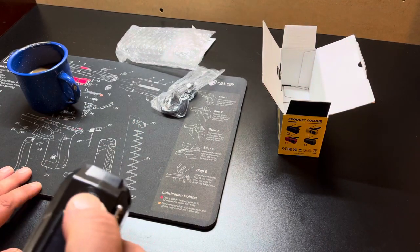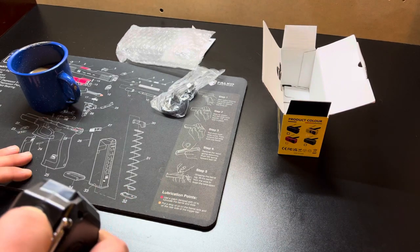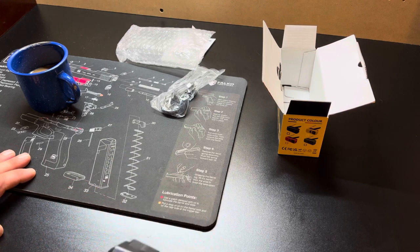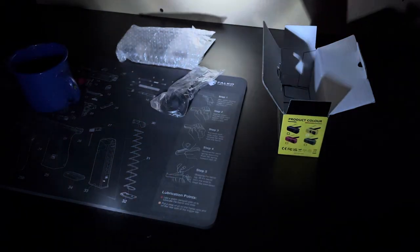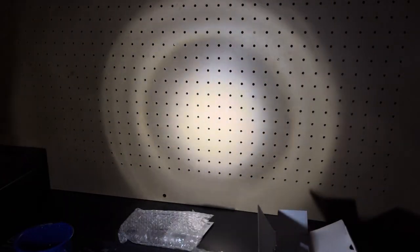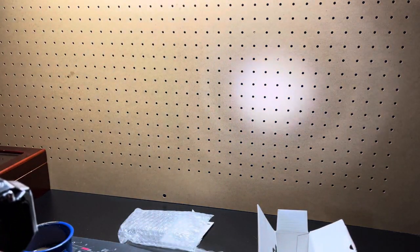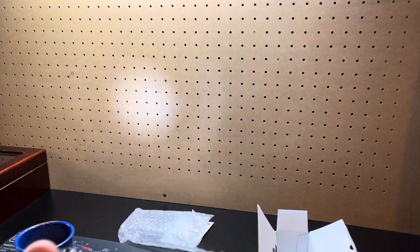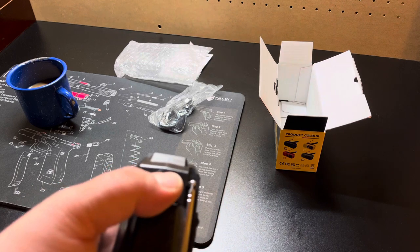It even has SOS. I think it says SOS on the button — you gotta hold it down to activate it. Let's see how bright the flashlight is. For the price and for what it is, that will get you through the woods — that will definitely help you see at night. That's pretty good actually. As for the SOS feature, you have to hold the SOS button down, which is also your flashlight button.